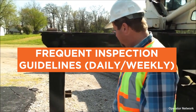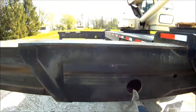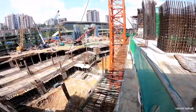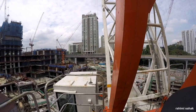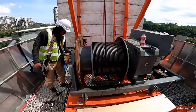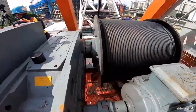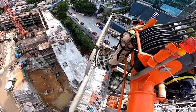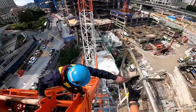Frequent inspection guidelines — daily and weekly: even if the crane isn't operated regularly, routine testing and inspection are important to ensure the equipment is ready to be used when needed. Depending on the use of the equipment, it's smart to complete an inspection daily or weekly. The frequency of those inspections is based on level of service, activity, and the environment where the equipment is operated. The best way to identify wear and tear in the early stages and minimize the risk of injury or damage is to maintain a consistent schedule for inspections. Cranes can cause serious injury and even death when something goes wrong. Overlooking those inspection schedules could result in liability if something happens on the worksite.